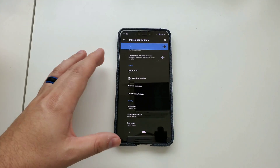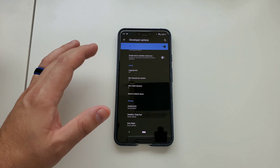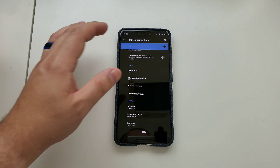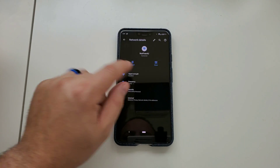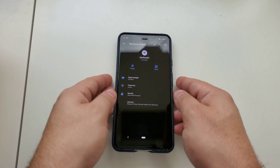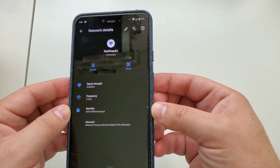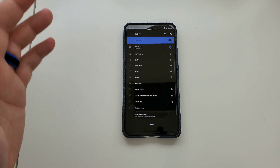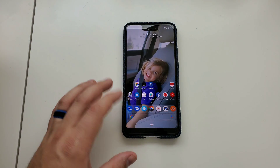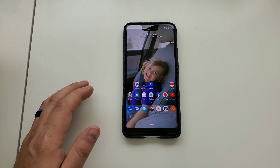Google has also made it much easier to share Wi-Fi networks with QR codes. Whenever you go into your actual network details, you can share it right from that screen. It'll throw up a QR code on your screen and you're good to go.